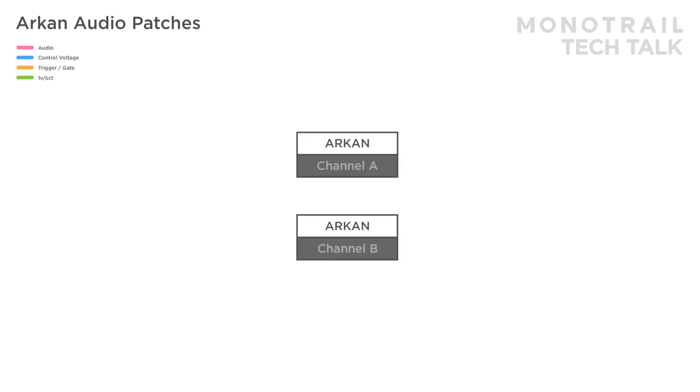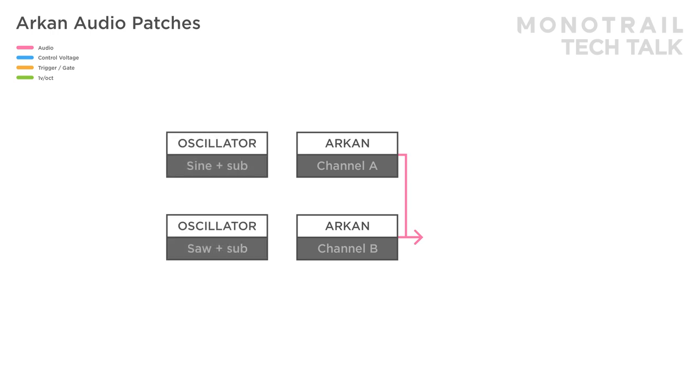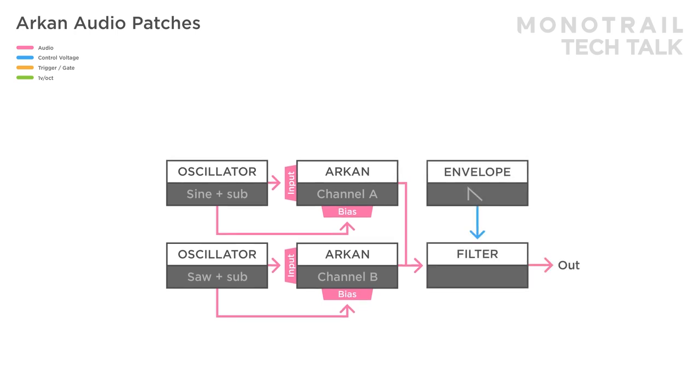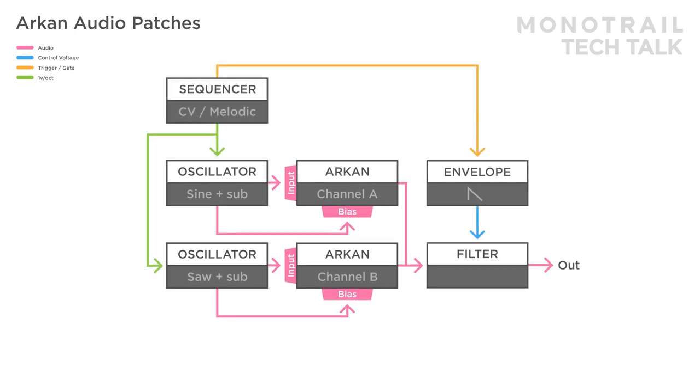In this setup, two channels of Archon are used. The first channel isn't patched, so the setup can function as a four channel mixer. There are two oscillators with slightly different tuning. A regular and sub output of each of them are sent to a channel of Archon. The mix is used in a simple voice with filter, envelope and sequencer tuning both oscillators. Finally, a third sequenced oscillator is modulating the CV input of channel A. Using the modulation controls, you have manual control over a very wide range of sounds.